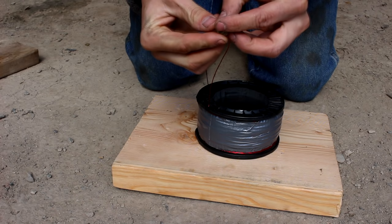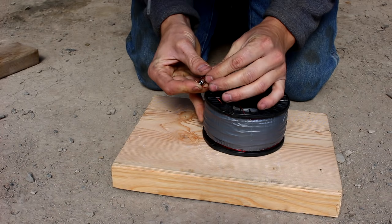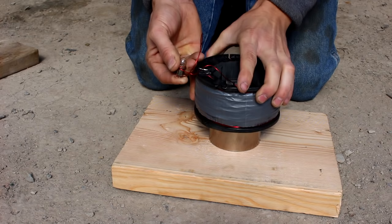In fact, this is how a lot of electric generators work. If I hook a light bulb in line here, now when I move the coil relative to the magnet, you can see the light lights up, because an electric current is flowing through it.